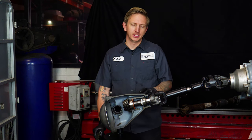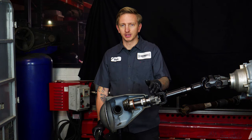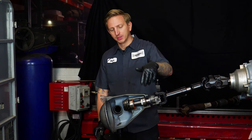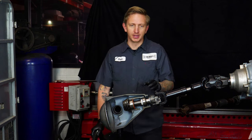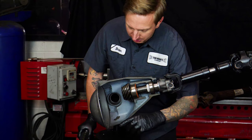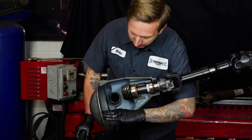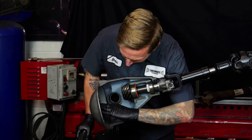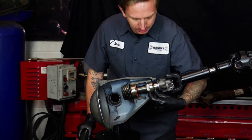Sometimes when we tell people they need to adjust their pinion, they're concerned the pinion bearing won't get enough oil, because when you bring the pinion up you're moving it away from the oil bath in the differential. But it doesn't really matter — the pinion still gets oil, and I'll explain why. There's oil in the differential, and even when it's flat, the pinion bearing isn't necessarily submerged in it.